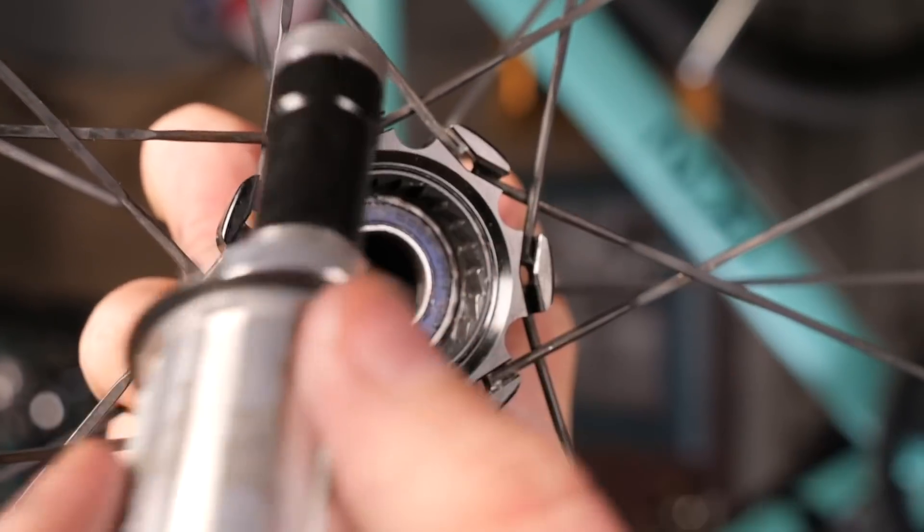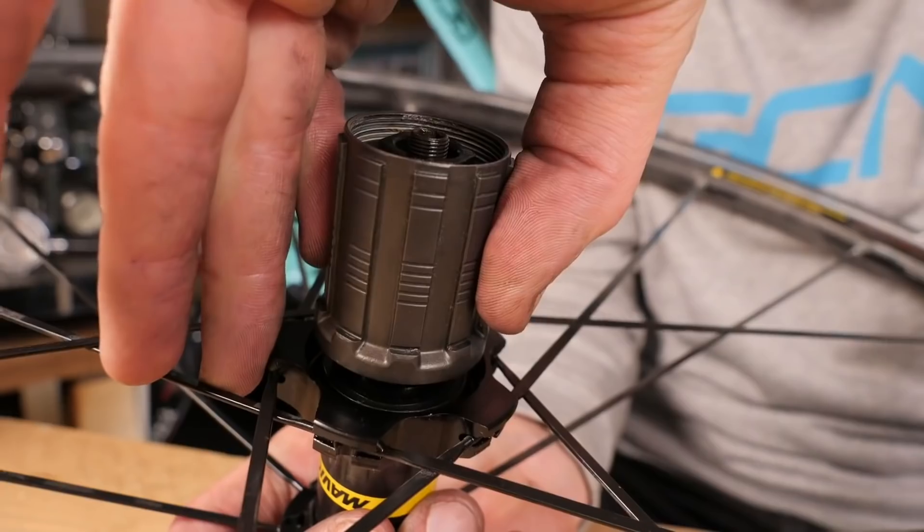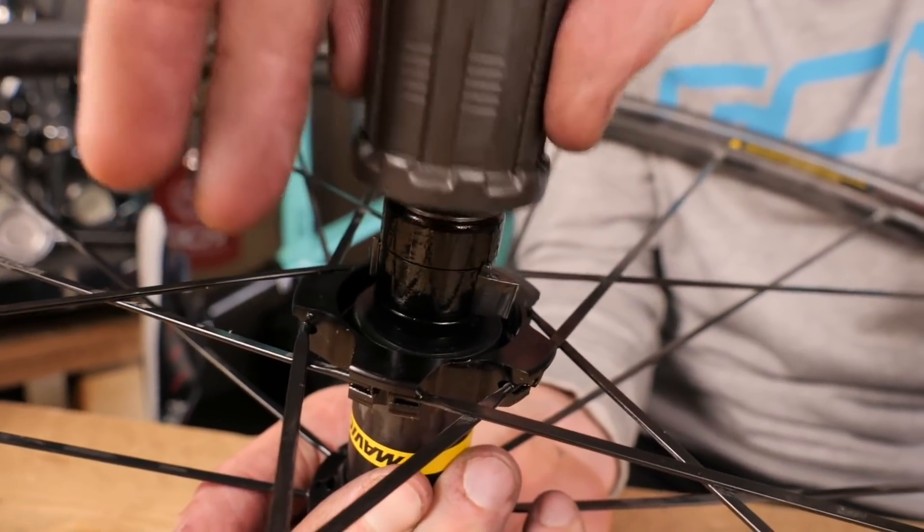I'm going to answer this one. You've got that SRAM 12-speed on there because you're using AXS, so you're using a special XDR driver on the freehub body. If you take off your cassette, you can't put a Shimano one on there because it just doesn't fit the splines. You also can't use that wheel with your Shimano groupset because that's 11-speed and you've got a 12-speed cassette on there, so it's not going to work. Your only option is to actually remove the freehub body and then put a new Shimano-compatible one on, instead of that XDR driver.